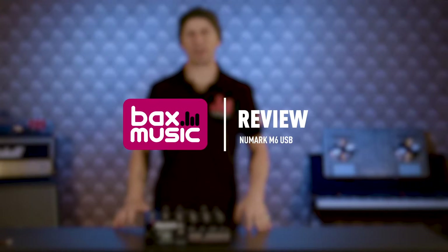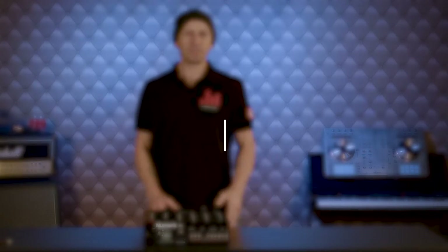Hi guys, welcome to Bax Music once more. Now a lot of DJ mixers today have bells and whistles and anything and everything you can imagine. Let me give you an analogy. Let's imagine you go to an all-you-can-eat restaurant. In front of you is an array of food, but what you want is the basics — you just want meat and two veg. You don't want your eyes to indulge in anything and everything. All you want is a substantial meal to fill yourself up.